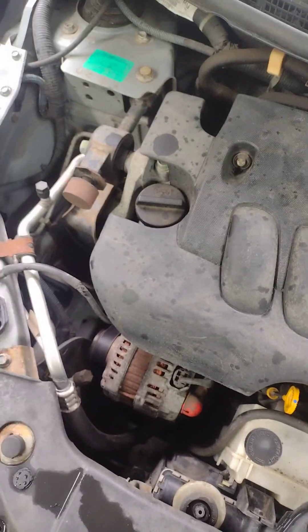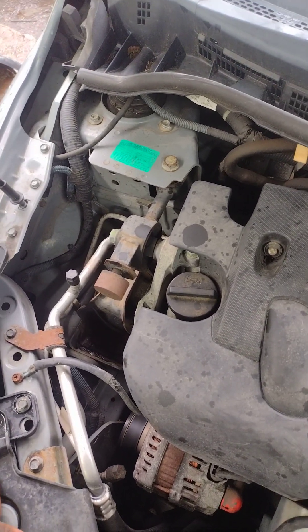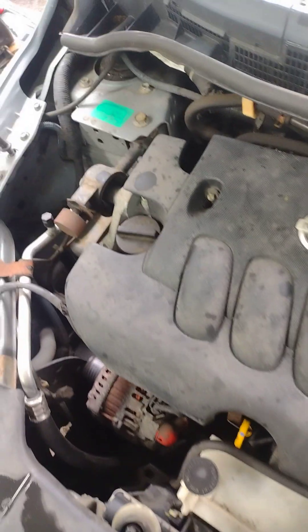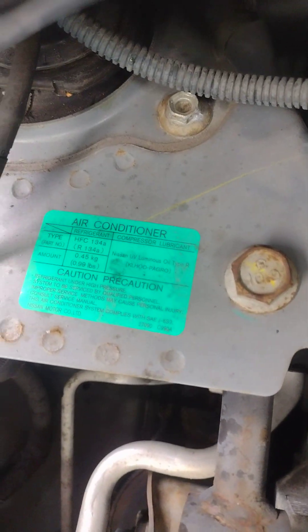Then I put a frame and charged it. It takes about 0.99 pounds of Freon R134A, as you can see here.